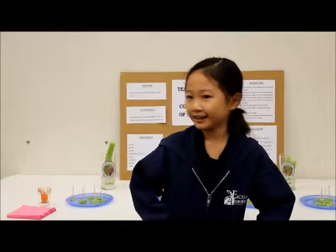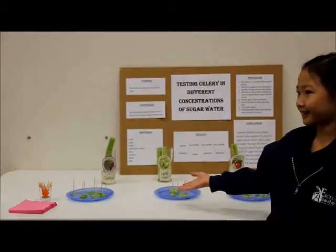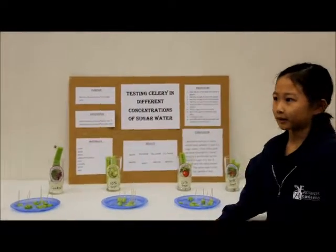Hello, my name is Mary Carl Livingston and I'm 9 years old and I'm in 4th grade. I was making this experiment here to see if you can make celery sweet by putting it in sugar water.